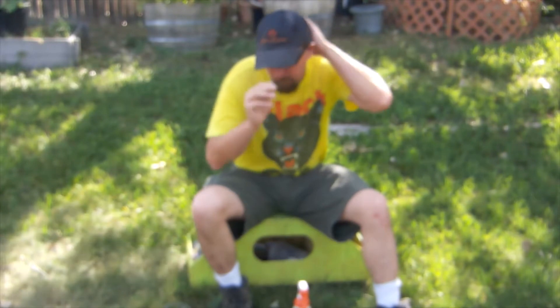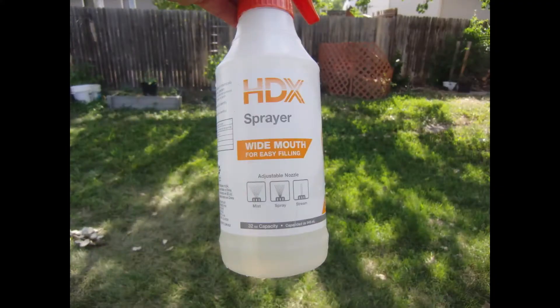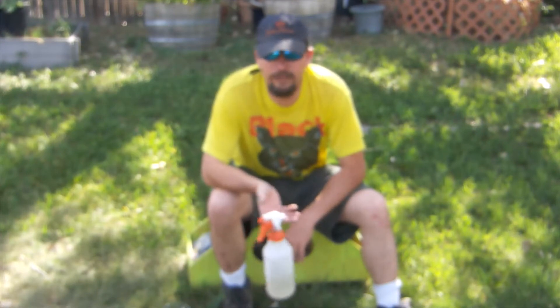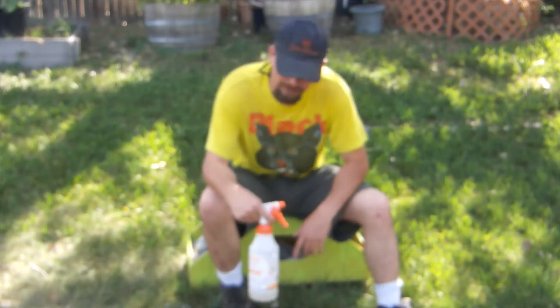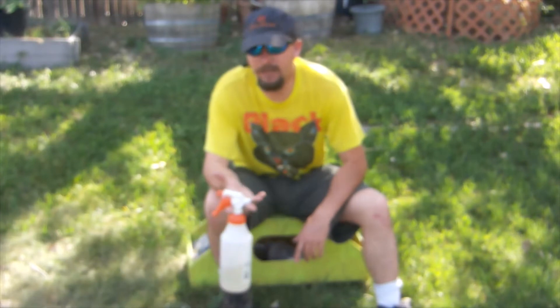I was out treating for mites today with my favorite method, which is oxalic acid dribble in a sprayer bottle. I used the Home Depot wide mouth sprayers because I calibrated them and the pumps put out 1.25 milliliters per squeeze. You do four shots and that gives you five milliliters, which is what you want per seam of bees. This allows you to quickly and accurately treat your bees.